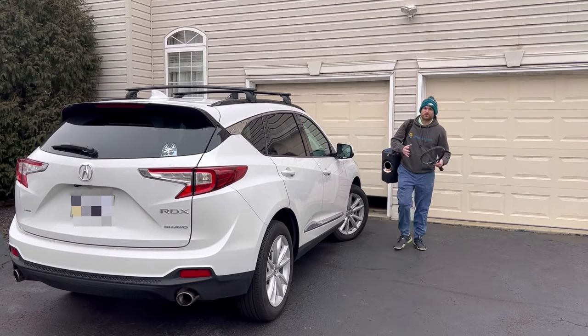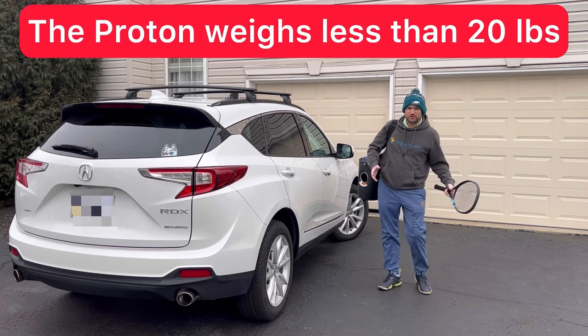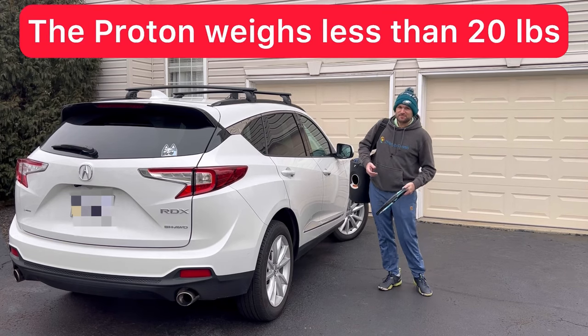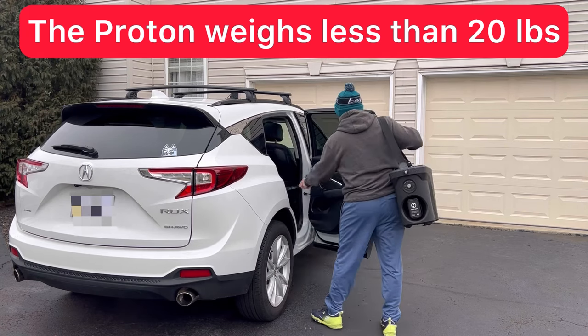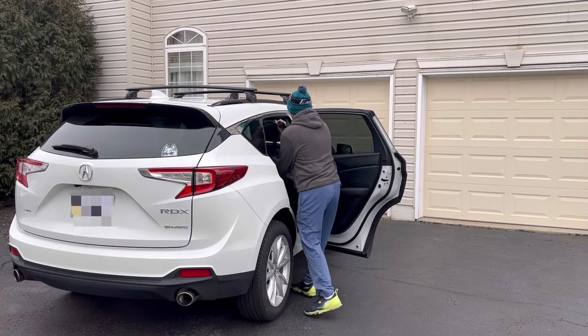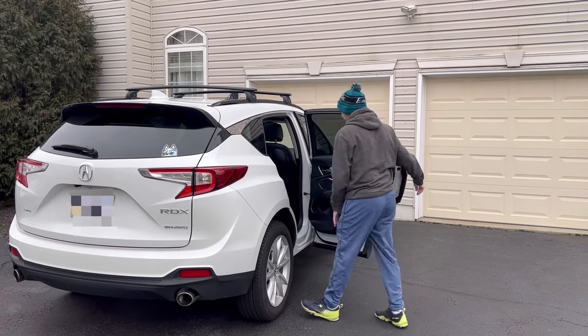One of the most underrated aspects about a great ball machine is portability. Typically ball machines are super heavy and, to be honest, annoying to take to the courts — but with this it's so convenient, it fits right behind the passenger seat.